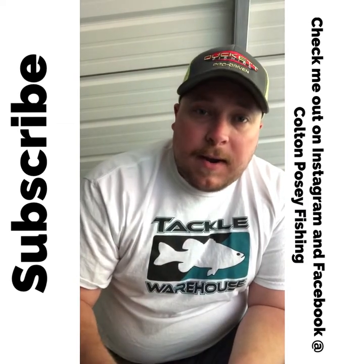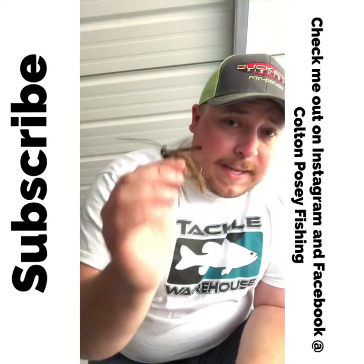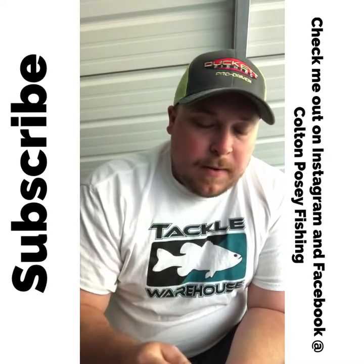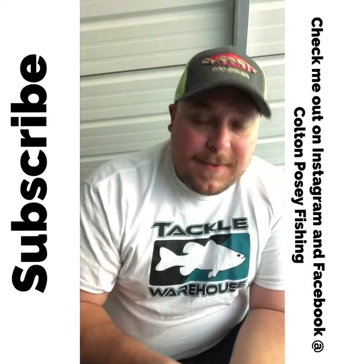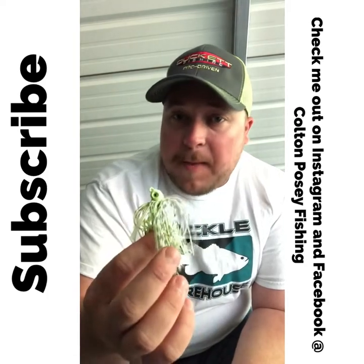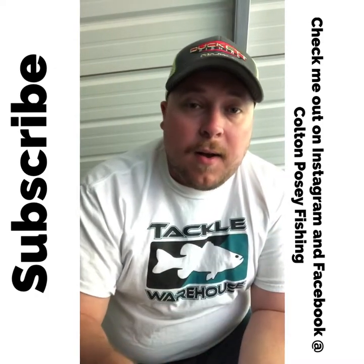The trailers go on the same way I showed you for the football head and casting jig. For the Hack Attack, I'm typically putting a crawl trailer on it because I'm around real heavy cover and it comes through better. For the G Money Elite swim jig, I typically put a small Strike King Rage Swimmer — a swimbait — on the back. You rig it up the same way as the crawls: slide it on the hook three-quarters of the way, bring the hook through, then slide it all the way up.